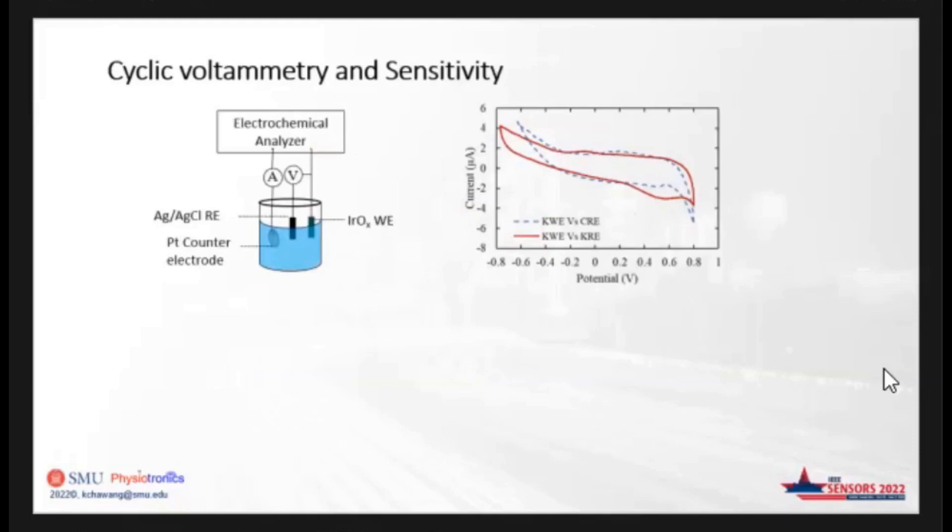Here the results and discussion section starts. We performed cyclic voltammetry analysis using the planar electrodes KWE and KRE. The performance of the planar reference electrode KRE is compared to CRE, which is the commercial reference electrode. The result of the commercial reference electrode is shown in the blue dotted lines, and the planar reference electrode is shown in the red dotted lines. The voltammograms are very similar — very identical — which gives us the confidence that planar electrodes can be used to generate sufficient potential.